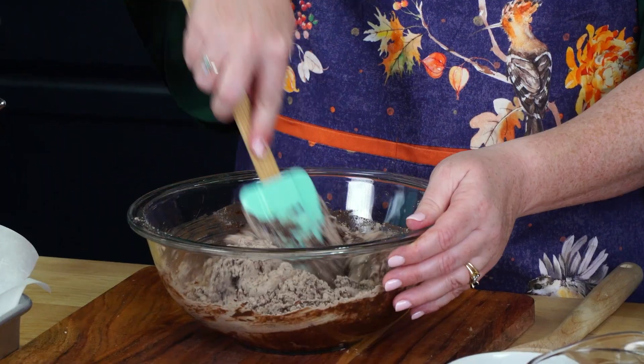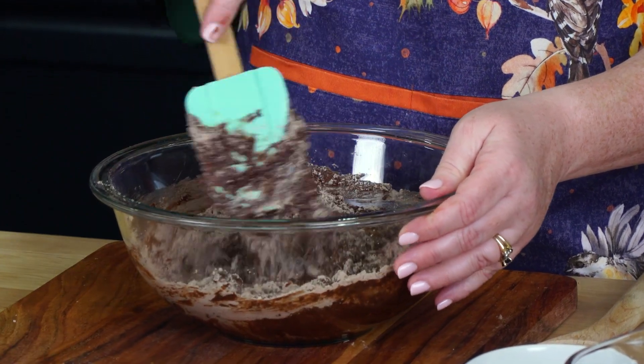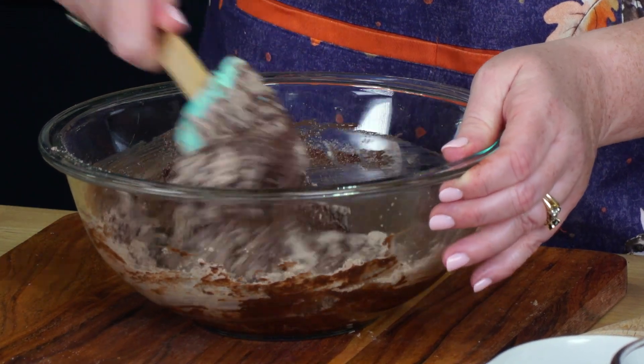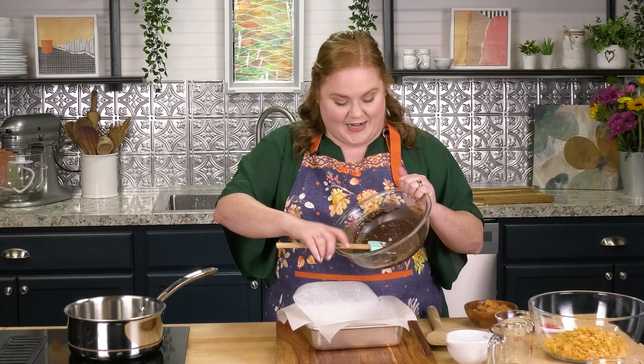This first step is to use your favorite box brownie mix, or if you are an overachiever, go ahead and make something from scratch using your favorite recipe. I'm going to bake these brownies in an 8x8 pan that I have already lined with parchment and sprayed.